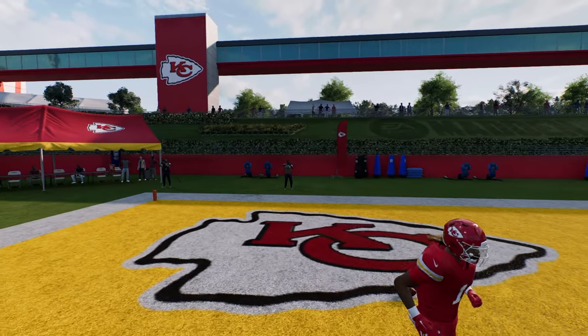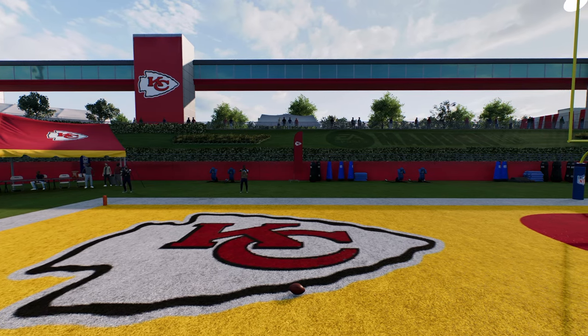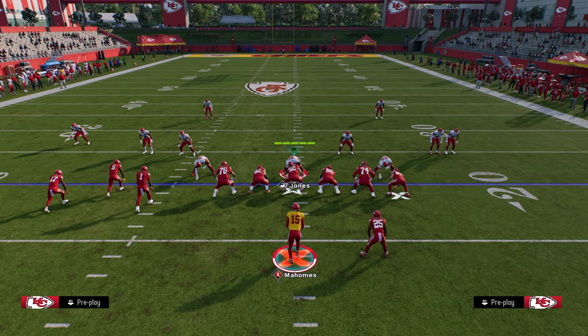Thanks for watching the video. I hope you enjoyed the breakdown. If you guys want to check out the Green Bay Packers ebook, join the school community today for just $10. The link is in the description below.